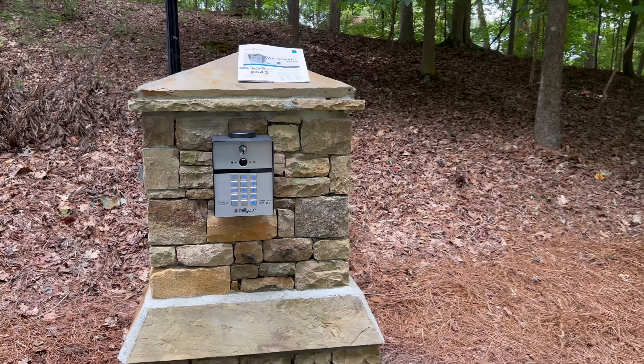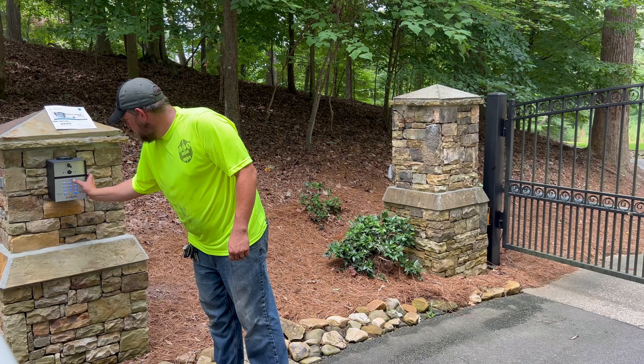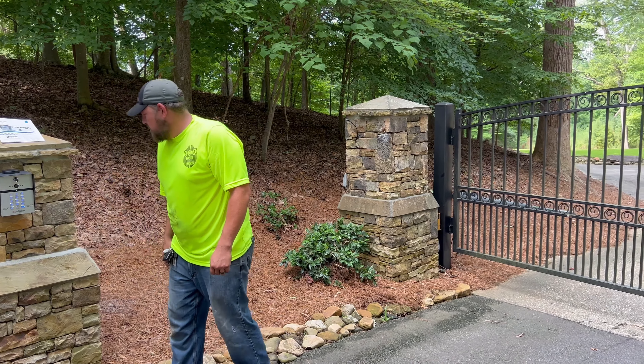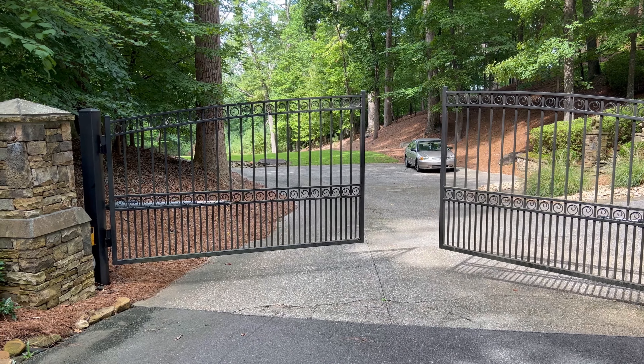Alright, well let's give it a try. Let's see if these gates work. Access wanted. Very cool.